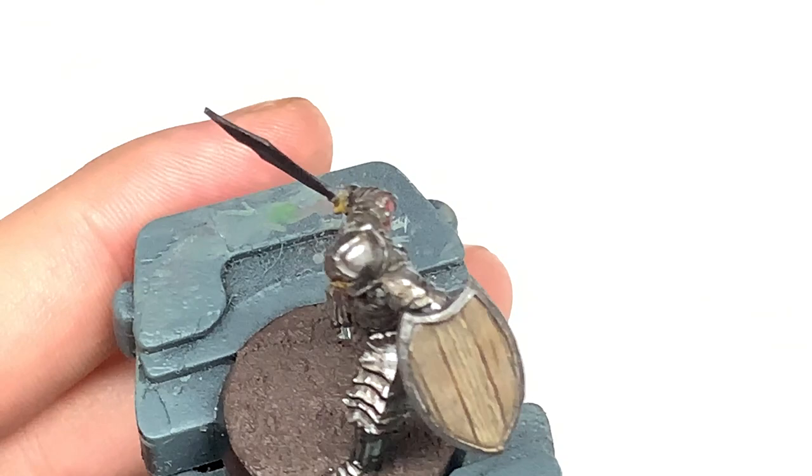You can see the grain of the wood is going on here. All you want to do is carry on doing this. It takes a little bit of time, but it is well worth it as you can see from the shield at the very end.